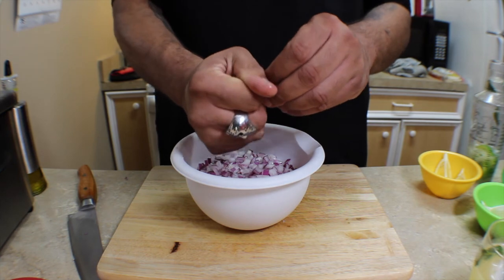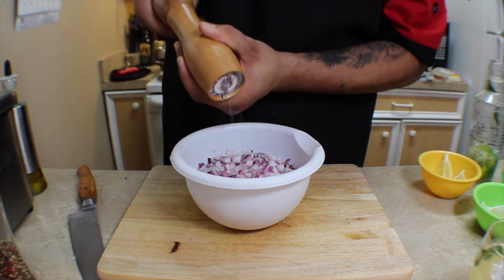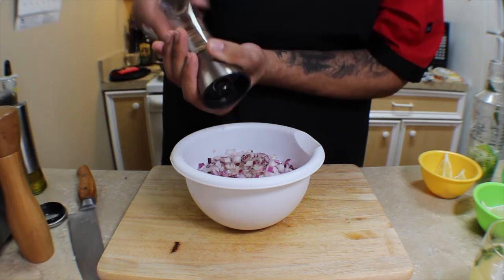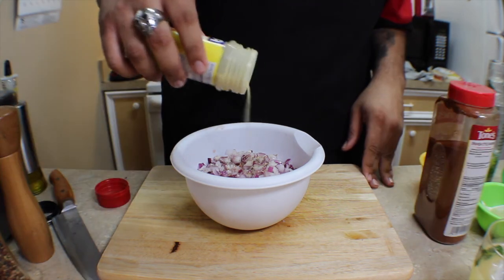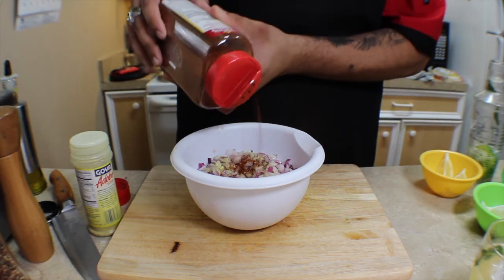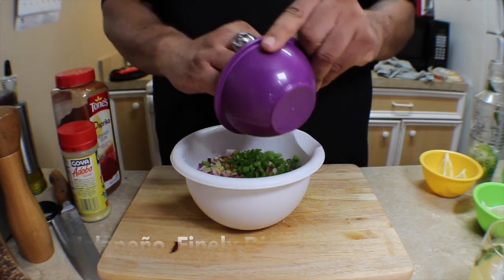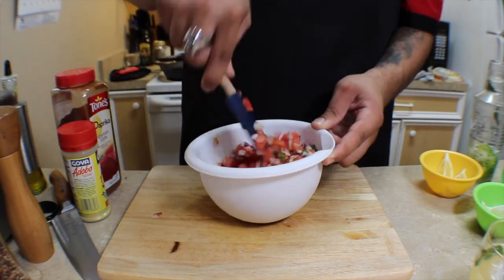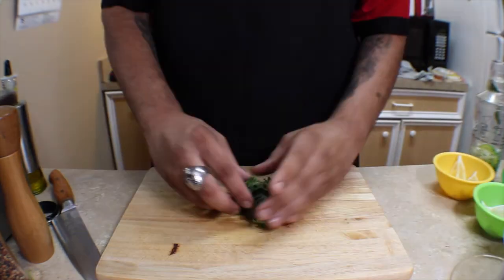Then we're gonna take a quarter of a lime and a quarter of a lemon and squeeze the juice in. A couple turns of fresh cracked sea salt and fresh cracked peppercorns will always be a great addition. I also like to add just a little bit of adobo and a pinch of paprika just to give it a little color. Then we're gonna add one finely diced jalapeño — about a medium sized one.